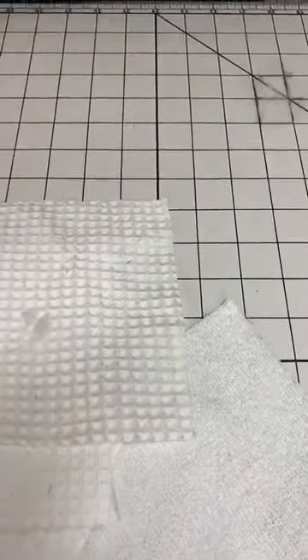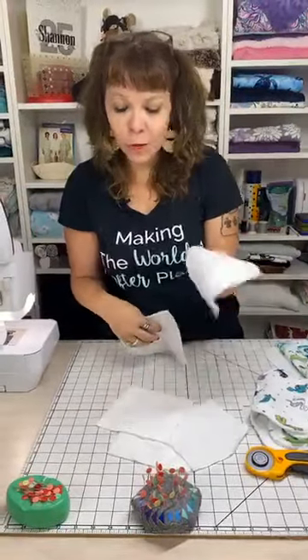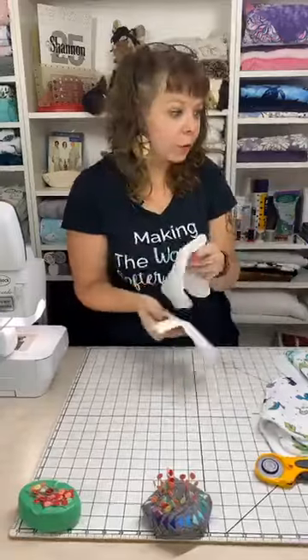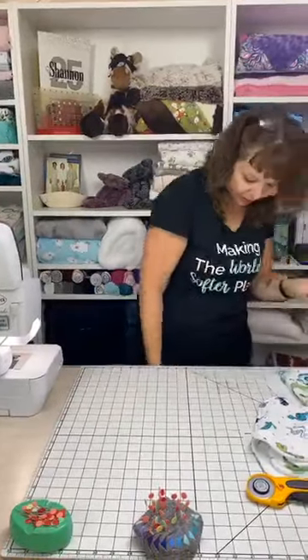These are all in that segment of the website - you can find out more about it there. The waffle works beautifully for all sorts of things; I use it for kitchen towels a lot. The waffle terry works well for that too. One of the things about terry cloth is it's messy - it coordinates really well with our fabric because you're just going to make a mess with everything that you cut. Today we're going to use the terry and the cuddle.